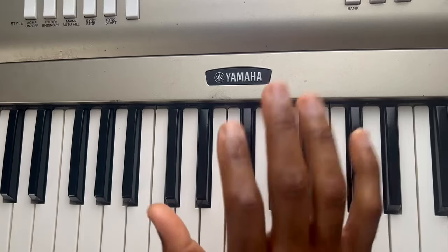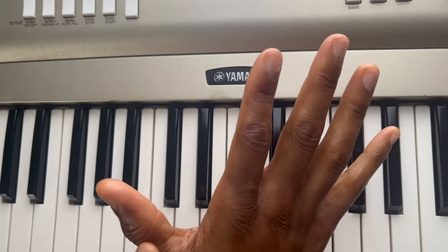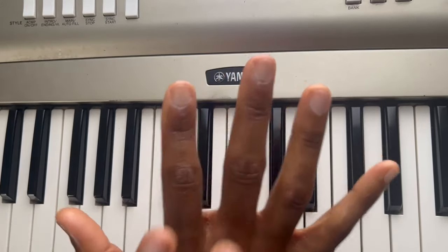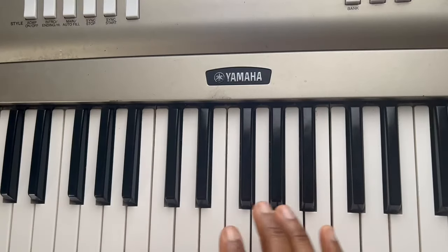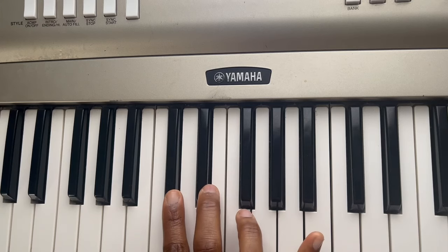So you can see my hands. We're going to start on our thumb. You can use your thumb, middle finger, and last finger, or you can use your first three fingers — it doesn't really matter for the first time.